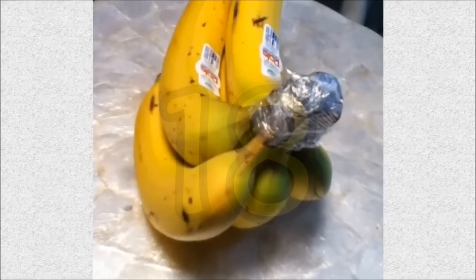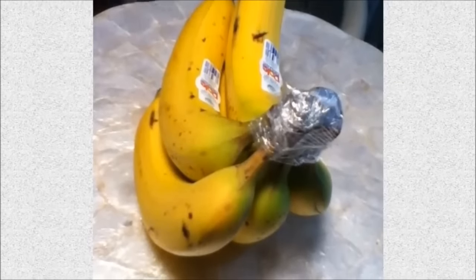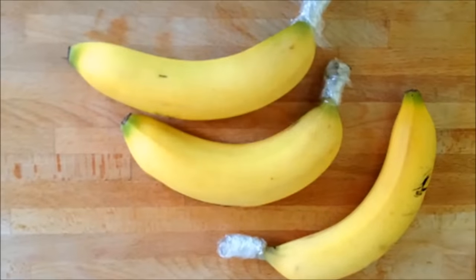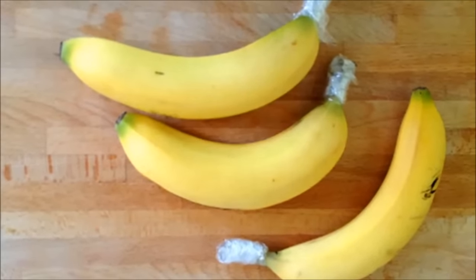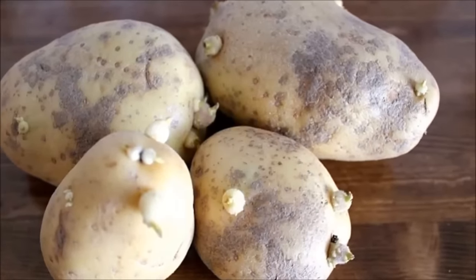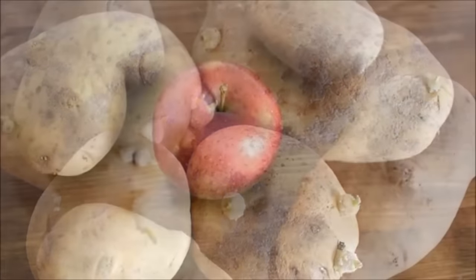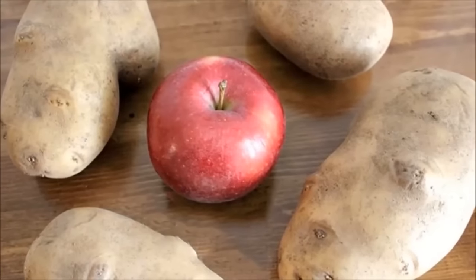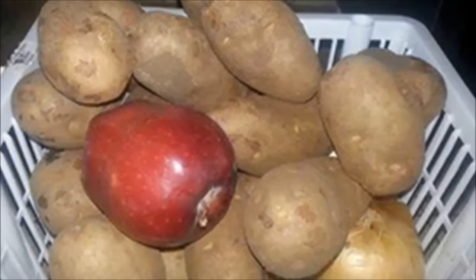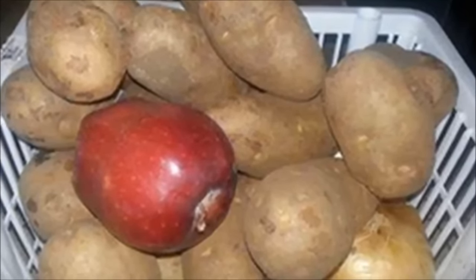Hack 18: Wrap banana stems in cling wrap to keep them fresh longer. Simply cut a small piece of clear plastic wrap about the size of the palm of your hand and then wrap the banana stem with it. Hack 19: Place an apple in with your potatoes to keep them from sprouting, because apples produce ethylene gas which keeps the potatoes from sprouting.